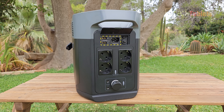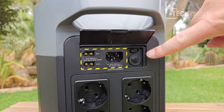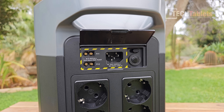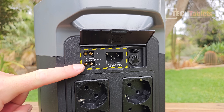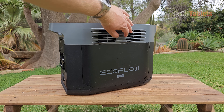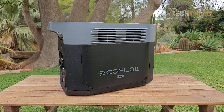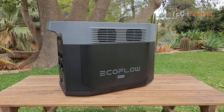The X-Stream AC charging can fully charge the Delta 2 Max in just 53 minutes to 80 percent. There's a switch for fast or slow charging mode, overload protection with a reset button, and solar inputs accepting 500 watts each - so 1000 watts solar charge maximum. The Delta 2 Max has active cooling with fans at the top; it's quite quiet at around 30 decibels during both charging and discharging.